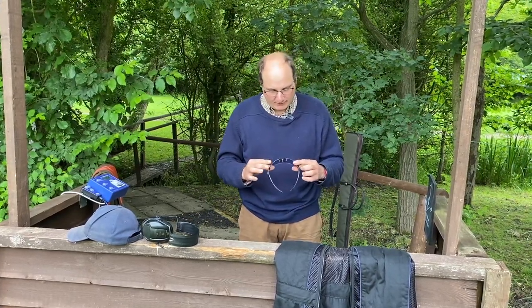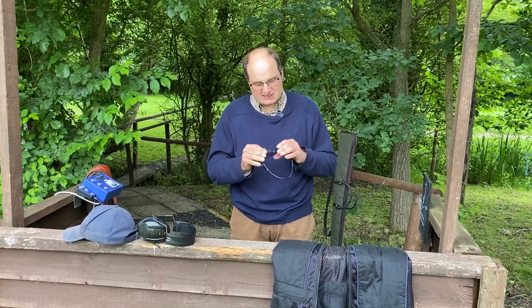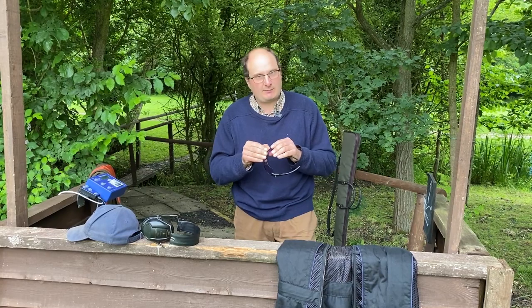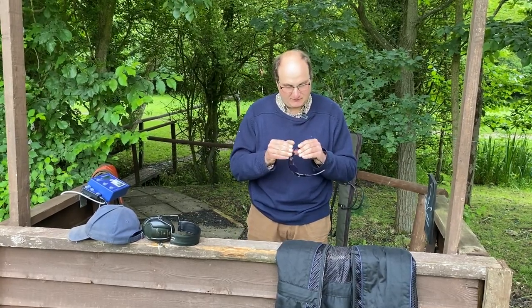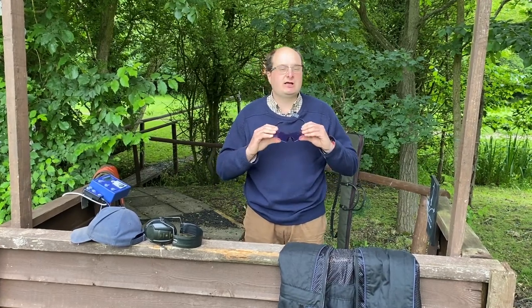We sell and there are loads of people who buy Evolution glasses. They start at £12 and go up to around £50. The set is about £50. They are one of the best shooting glasses you can get.